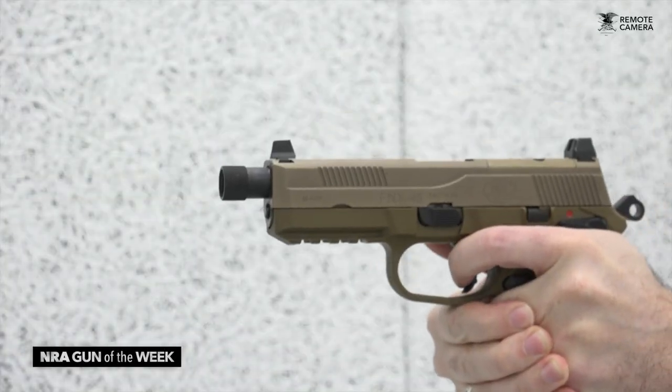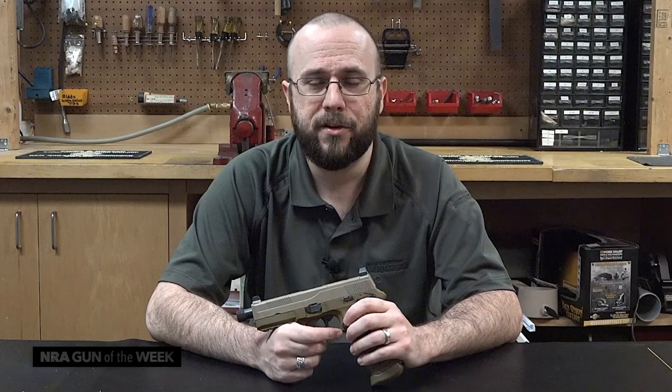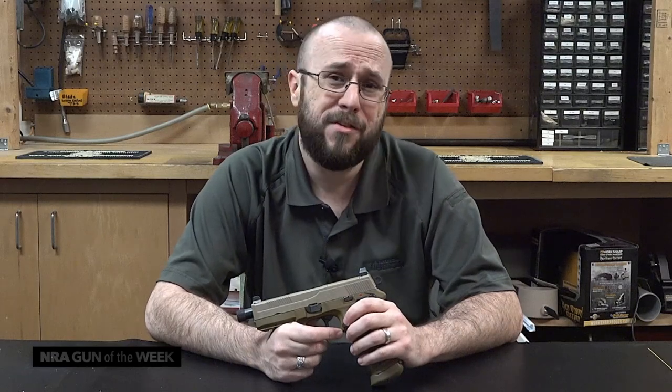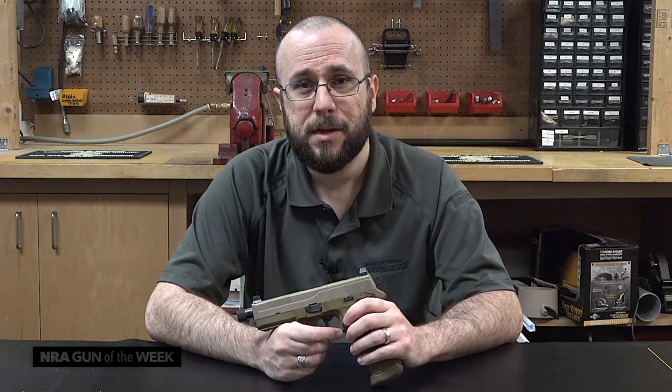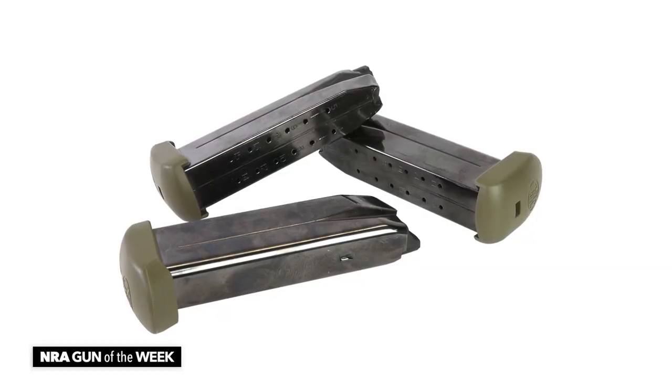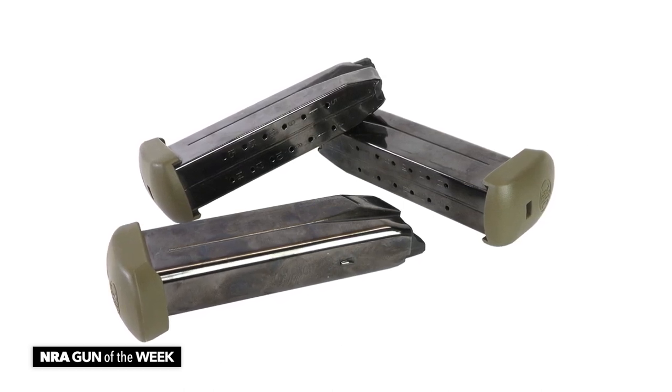Now, I mentioned high capacity. For full-size single-stack .45s, typically magazine capacities of seven or eight are the best you can hope for, and even most full-size double-stack guns only have room on board for 10 or 12 cartridges, but the FNX .45 features huge 15-round double-stack magazines that give the gun a ton of firepower for a handgun.